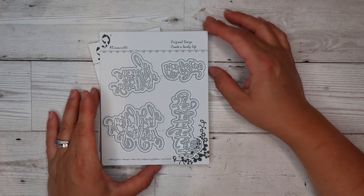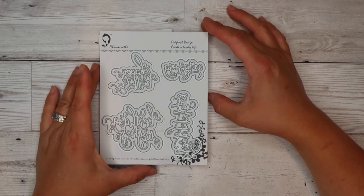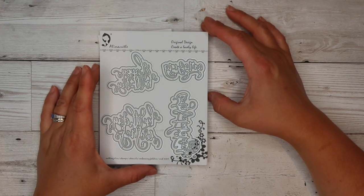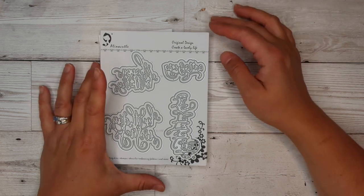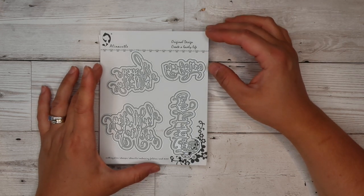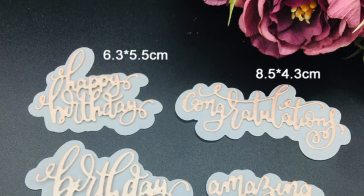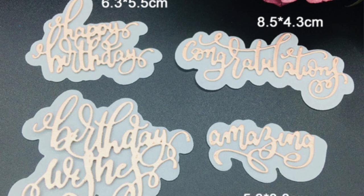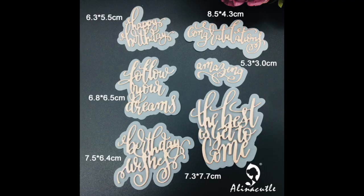Next up I've got a bunch of the new dies. I haven't managed to cut them out this time just because I was too excited about the other ones and spent all my time doing that. We've got a bunch of word dies and I'll list the links down below. On the screen you can see what they say. There are two sets of word dies.